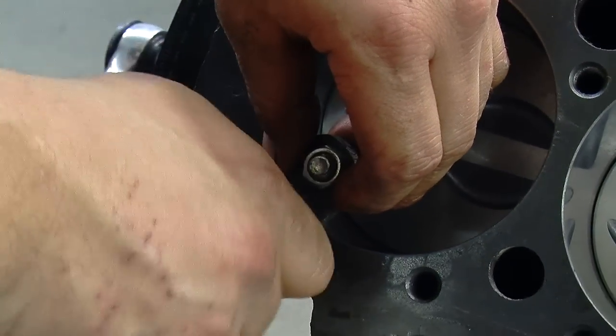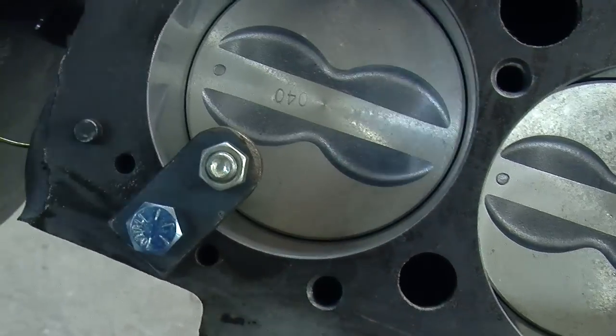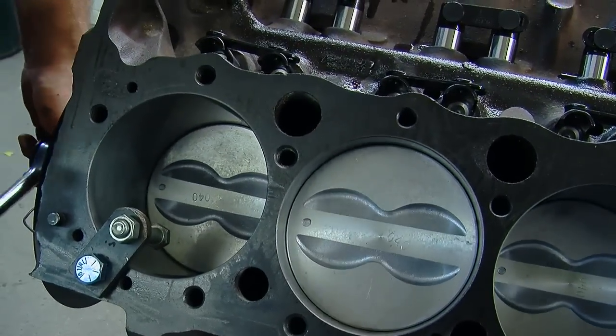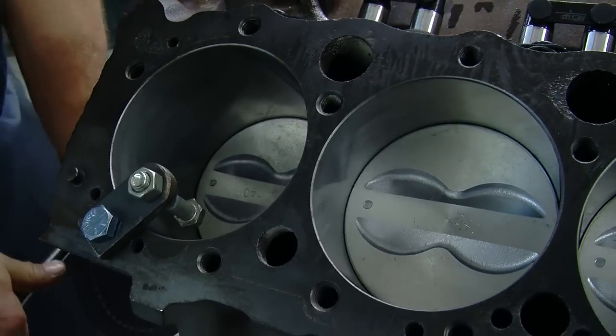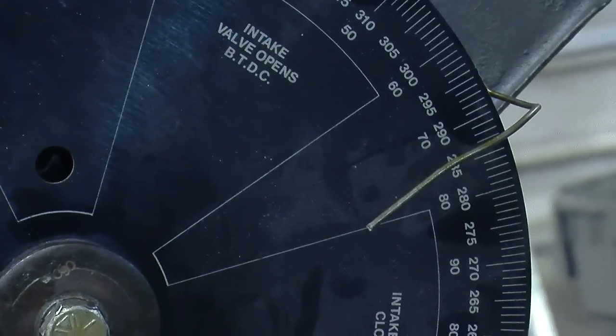You set up your degree wheel using the piston stop. Get it close to what looks like top dead center, install your pointer, back the engine up, put your piston stop in, and crank the engine gently until the piston stops. Then go the other way around 200 and some degrees through the rotation until the piston stops on the other side. Measure how many degrees before and after you are on your pointer, do some math, and get your pointer so that you're at true top dead center.